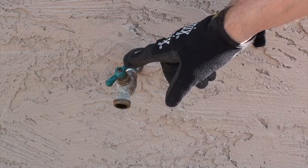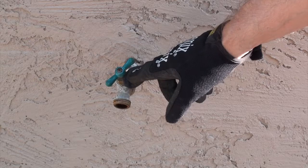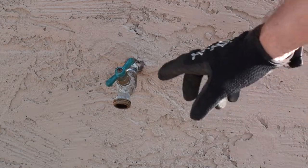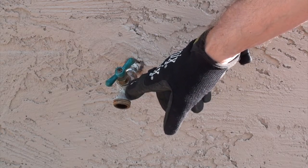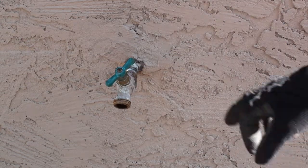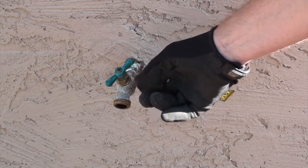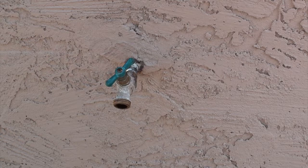Hey guys, what I'm going to do is bring you along with me as I replace this 18-year-old hose bib. About a year ago I did replace the internals, but the faucet was so old that I had to Frankenstein it — meaning you couldn't even get replacement parts for it. It lasted about a year and it's starting to leak. So instead of trying to Frankenstein it again, I thought I would just go ahead and replace it in a way where if the hose bib fails again, I can just screw on a new one.